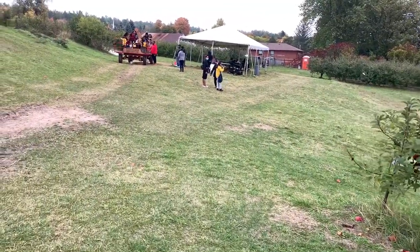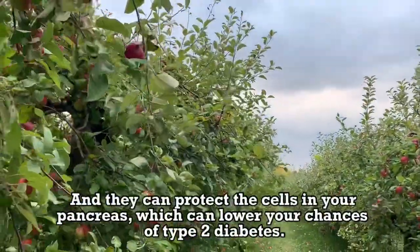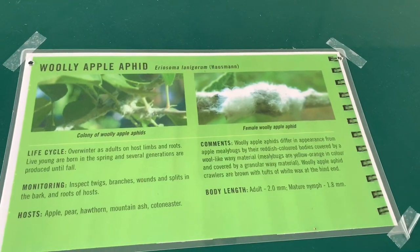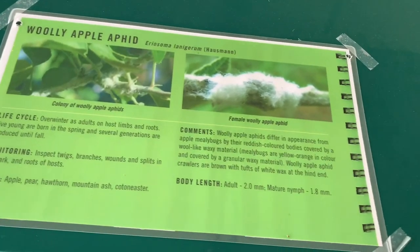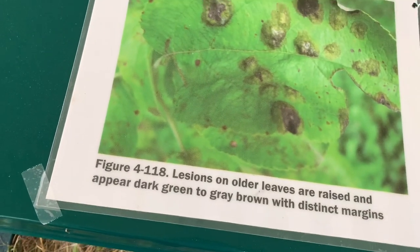Once it gets in there, it just keeps working. We cut most of it out, we got just a few. It's very contagious. You have to sanitize your things every time you make a cup. You get your bacteria on everything.